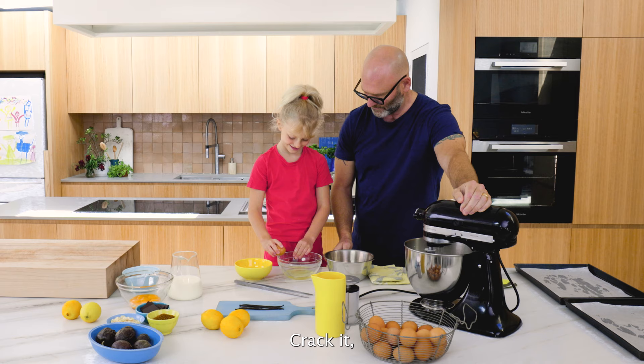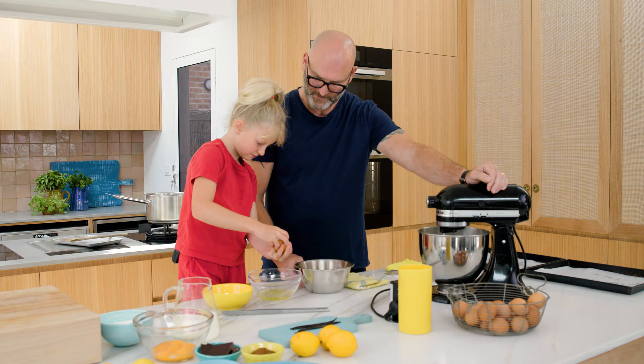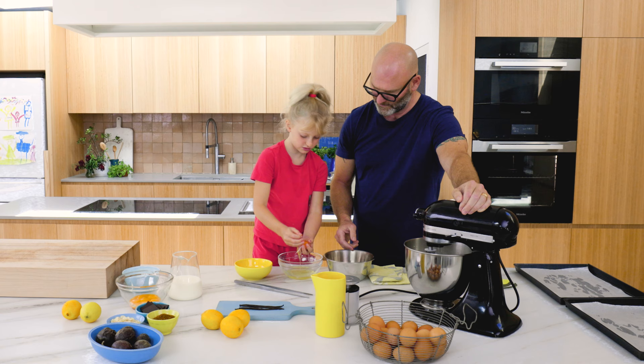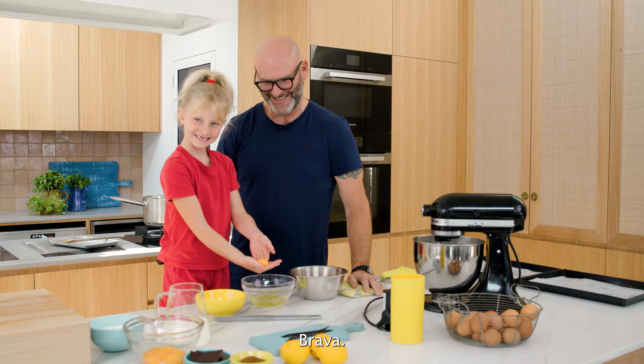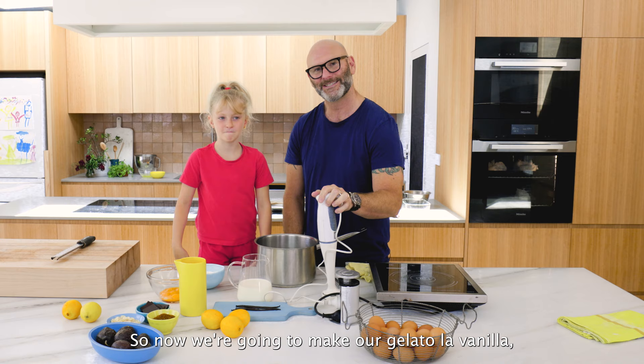So you crack it - be careful now. Brava! Now we're going to make our gelato alla vanilla, which is ice cream but gelato is different because we use less cream than normal ice cream.